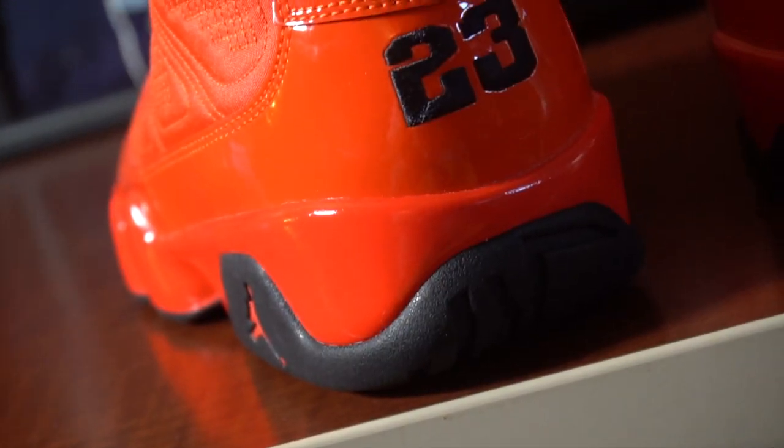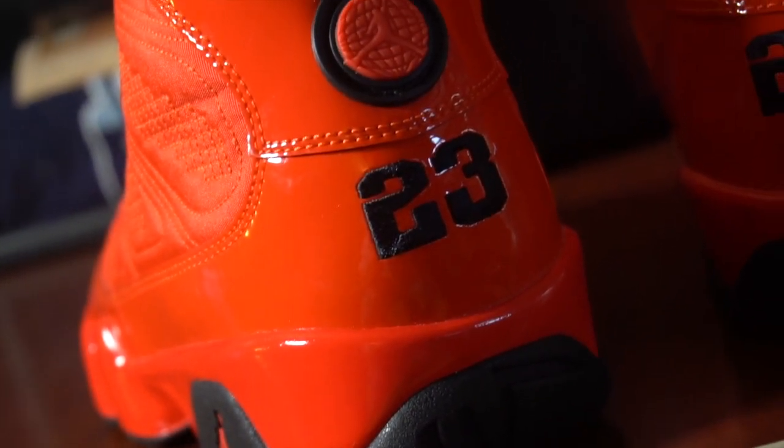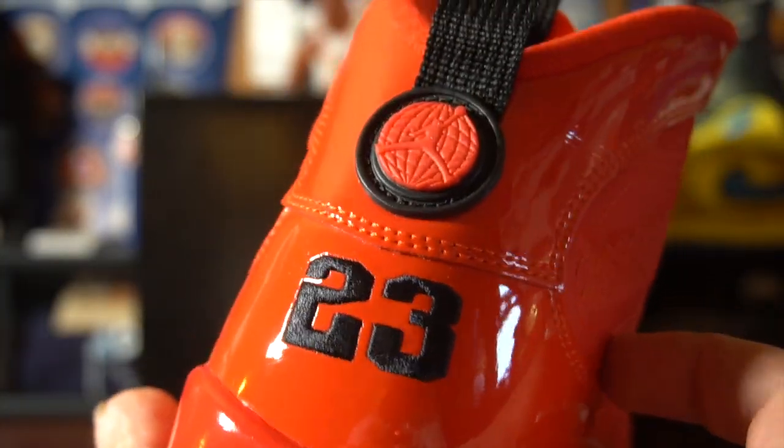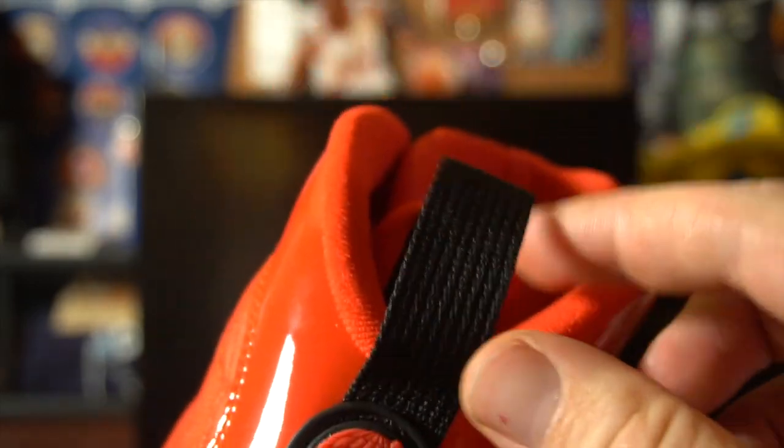Moving to the back, we got the patent leather back with your 23 stitched. Moving up, you got the Jumpman on the globe in red with the black pull tab. I'm very disappointed in this sneaker. This sneaker just wasn't for me.